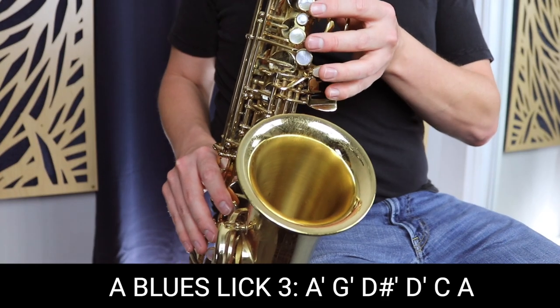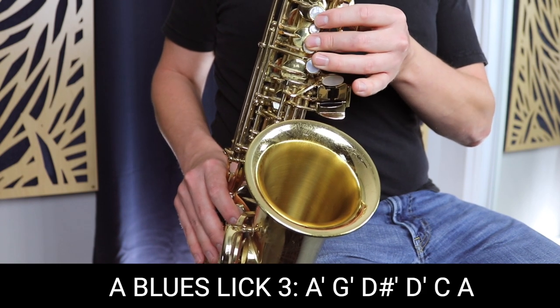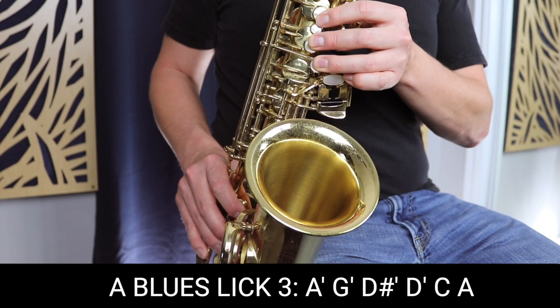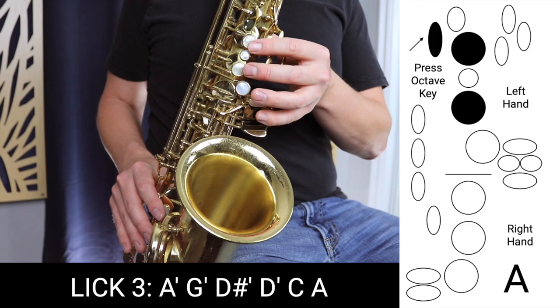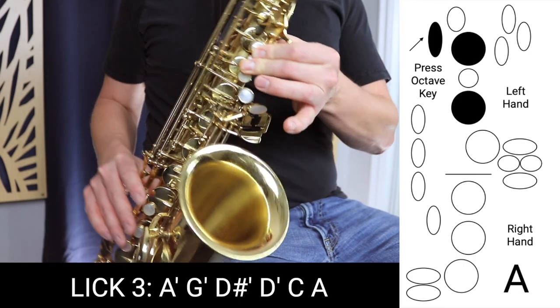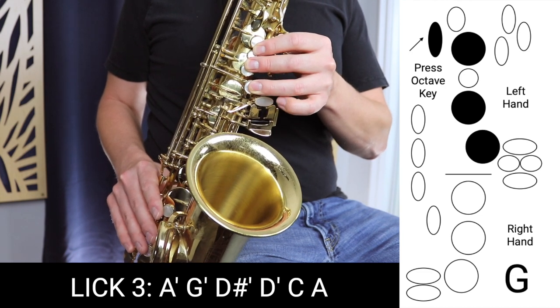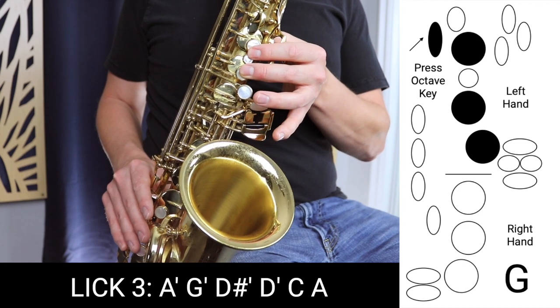Now we're going to move on to blues lick number three. With this one, we start on the high A with the octave key. Then we move down to G, and we hold those two notes a little longer than the rest — we're kind of emphasizing those notes.